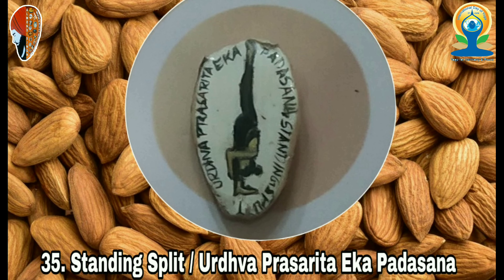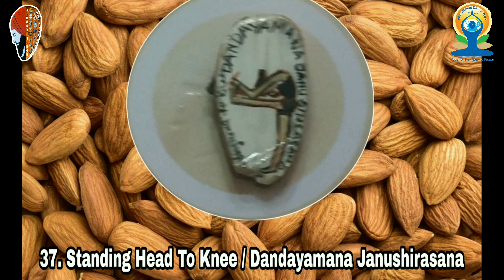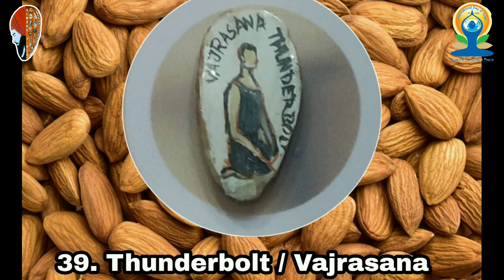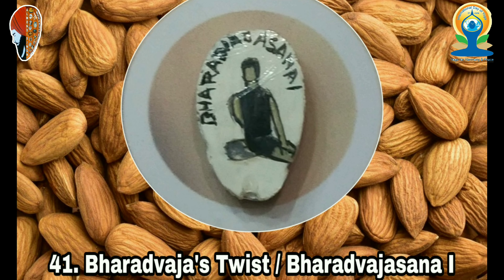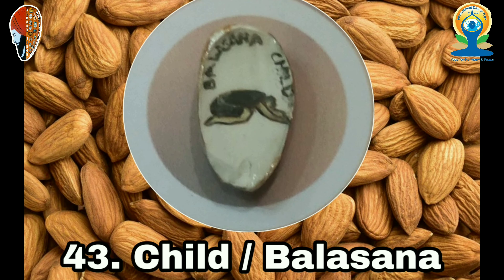10. Standing Forward Bend (Uttanasana), 11. Gorilla (Padahastasana), 12. Wide-Legged Forward Bend (Prasarita Padottanasana), 13. Standing Yoga Seal (Dandayamana Mudrasana), 14. Intense Side Stretch (Parshvottanasana), 15. Warrior Seal (Virabhadra Mudra), 16. High Lunge (Ashta Chandrasana), 17. Low Lunge (Anjaneyasana).